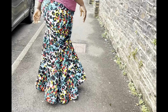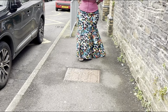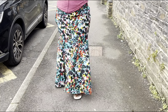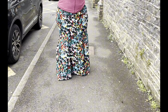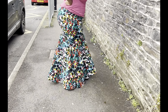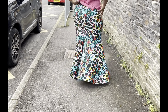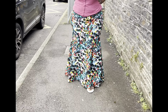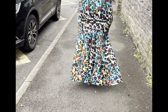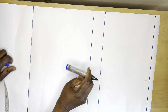Hello everyone, welcome back to my channel. Thank you for your love and support. In today's tutorial we'll be learning how to make this six-piece skirt — it's a very understandable pattern drafting. Please subscribe and press the notification bell to get notified whenever I upload a new video. Like and share this video. Let's get started — the first thing you do is get your pattern paper.